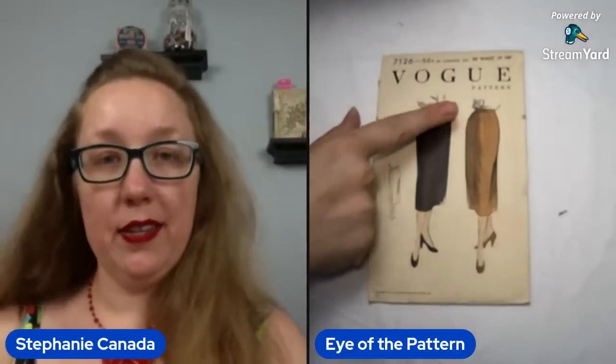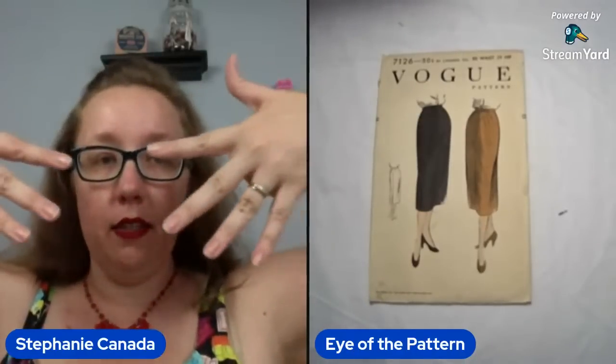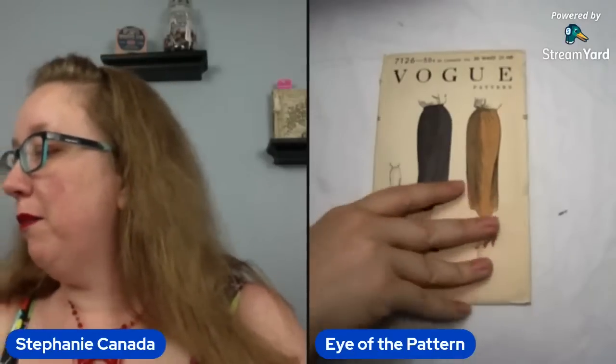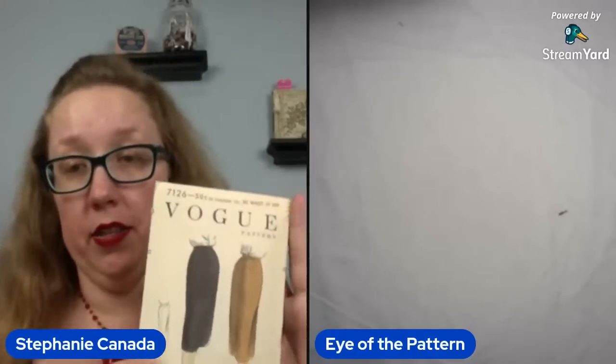I will move this because I don't think you can see it — there are actually those fan pleats in the front, going this way. They have those type of pleats which is really nice, and all types of pencil writing on the back. The hip is 39 on this one.